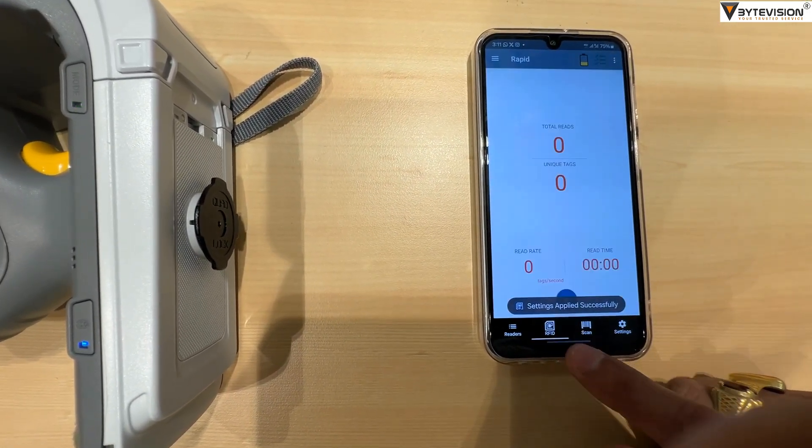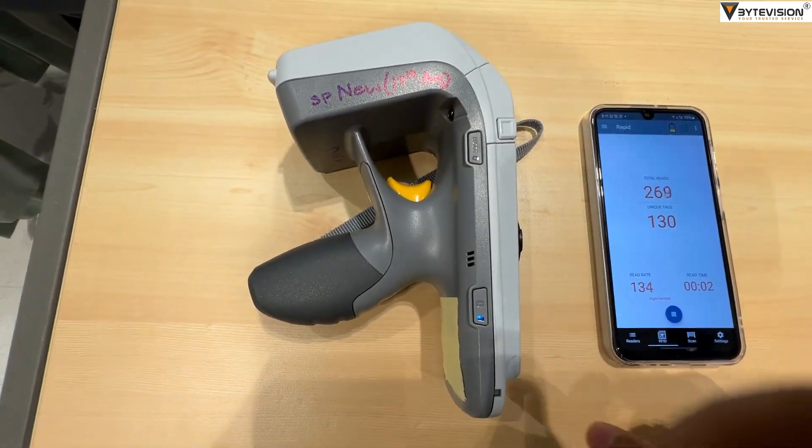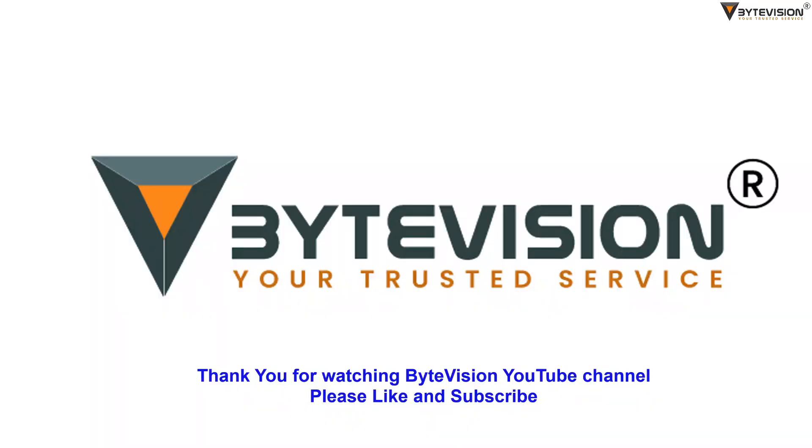Go to the RFID option and press the play button to check the RFID signal. While performing, a beeping sound will trigger with counting. Press the stop button to end the testing process.